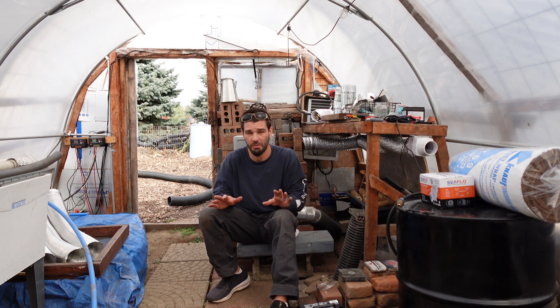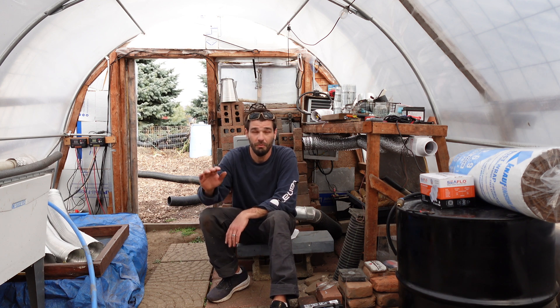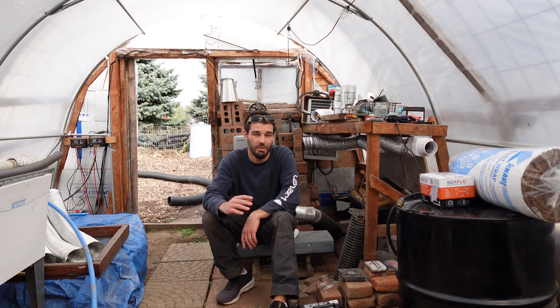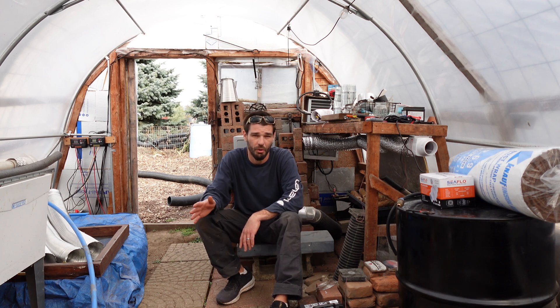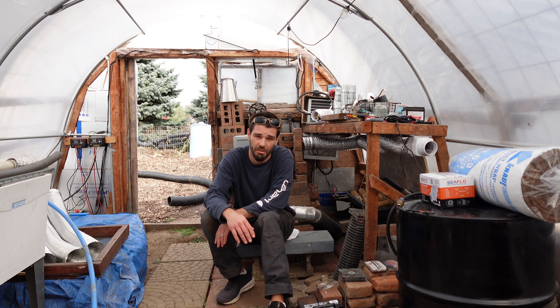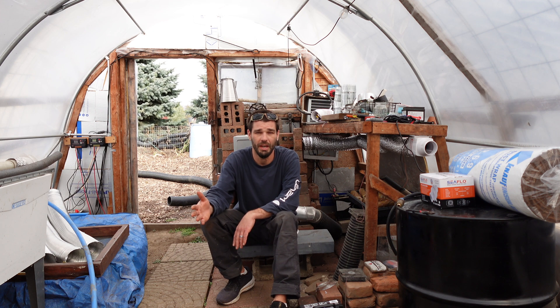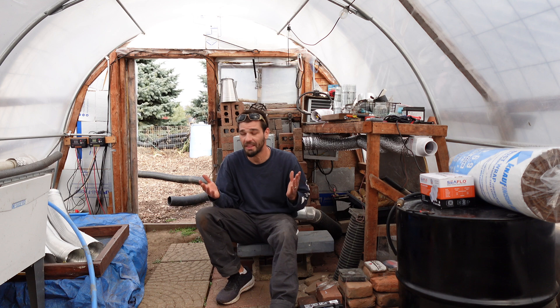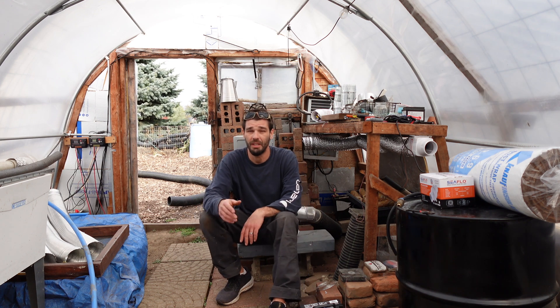Stay tuned — we've ordered a bunch of random things for the greenhouse to specifically heat and perform experiments this winter. I want to thank everybody who subscribed recently — we've got a lot of you guys on board and I really appreciate that. You guys make this possible. I'll see you in the next video.